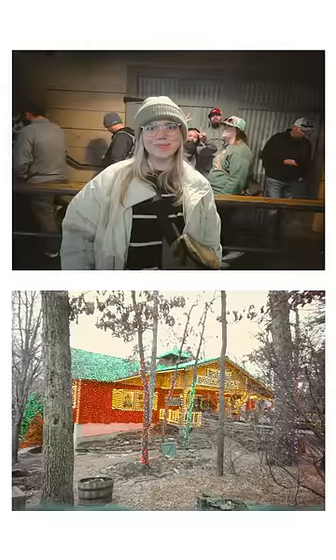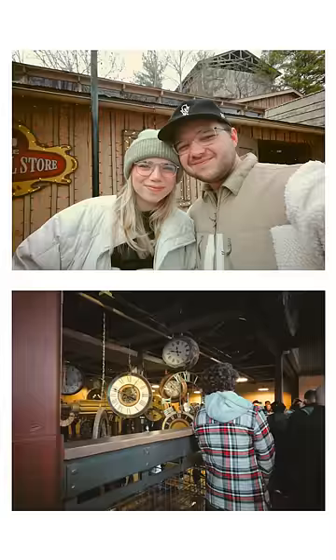Here are some photos that I took with this camera. I know that I bought this for my wife and this is technically hers, but I don't know — I think I might like this more than she likes it.